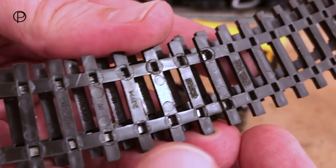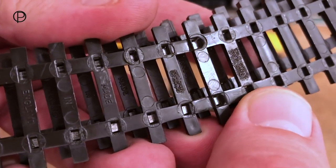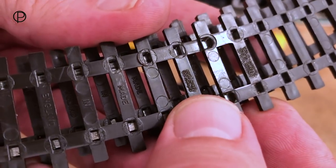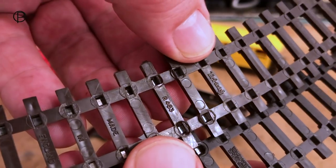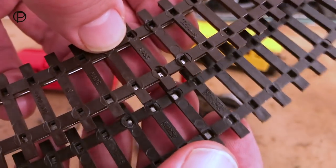A slightly odd thing about these pieces of Super 4 track included in the set is that Triang's name has been taken out of the mould — it's just been obscured, along with the catalogue number. This regular piece here that didn't come from the set has Triang's name and the catalogue number R483. Interesting — I can't work out why they'd want to do that.